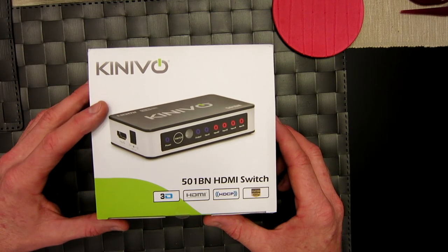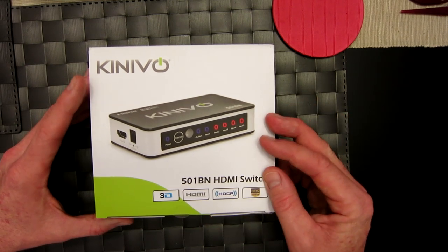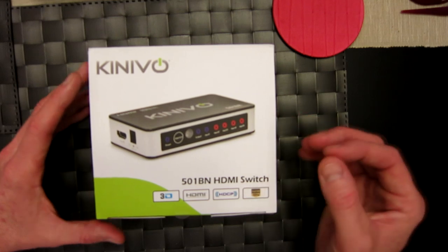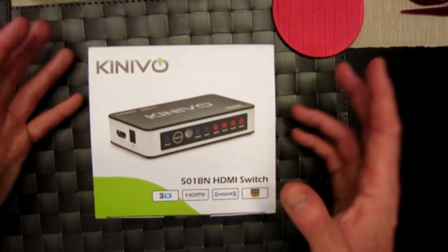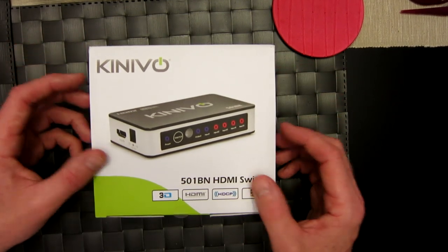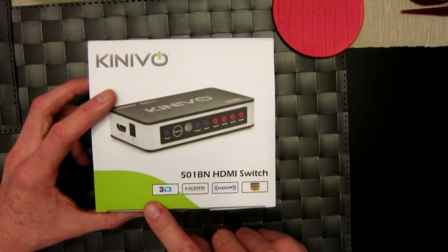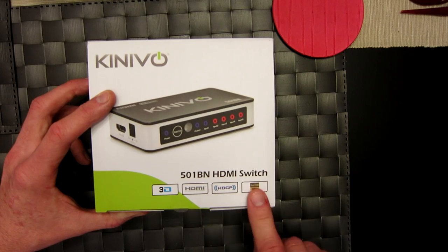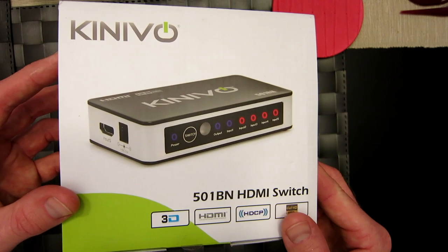Again, this works for multiple HDMI cables, and I'll show you exactly why I love this product. I do have a Roku, and my Roku into my television is a sloppy mess — this makes it so much easier and simpler. This is the 501b in, and it supports 3D HDMI, HDCP, and Full HD 1080p.